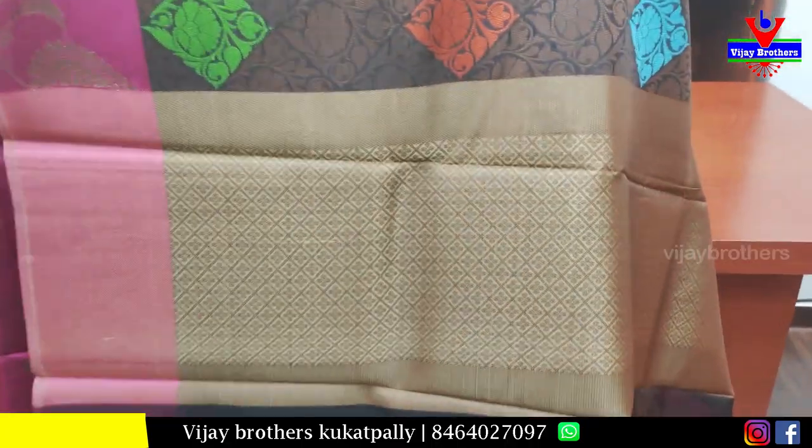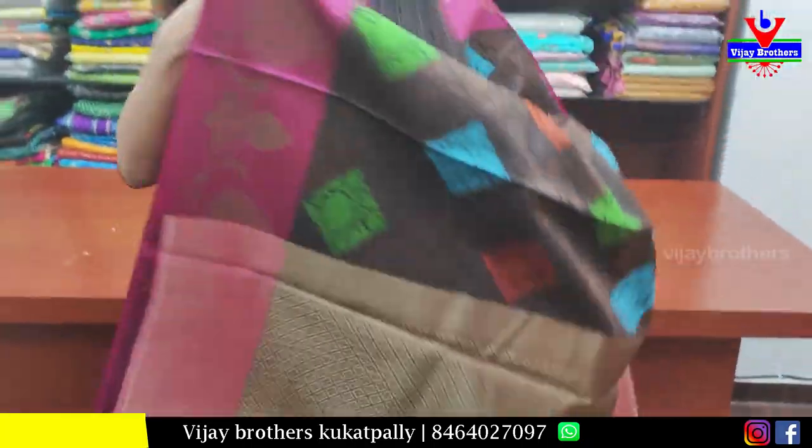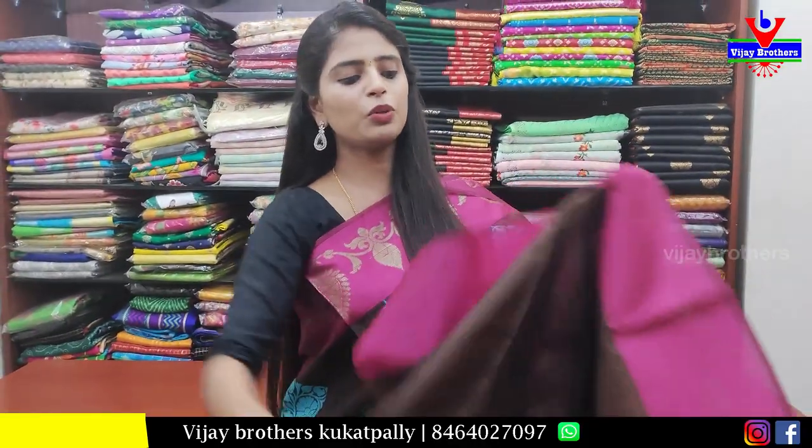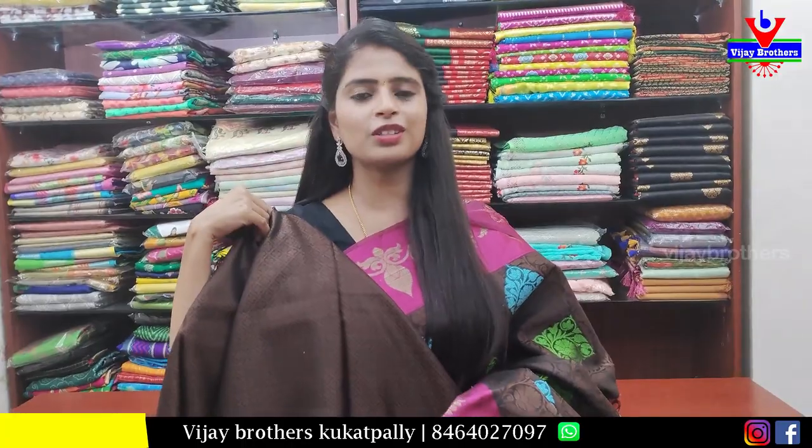I will show the golden weaving — small golden weaving. And there is a beautiful blouse with a self-weaving pattern and a small strap border. The price of this sari is 1000 rupees.